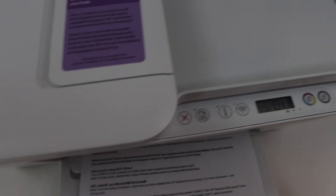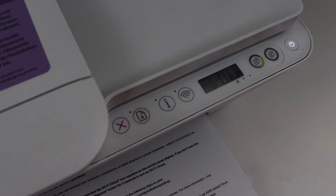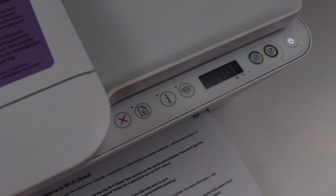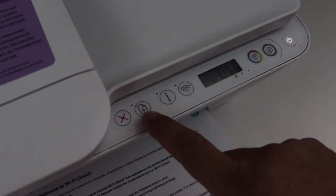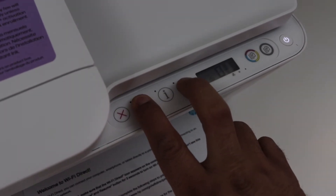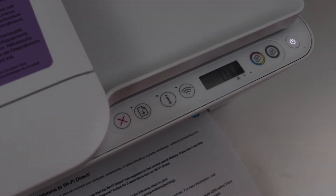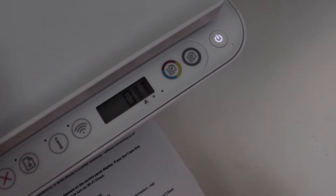Here you have to press and hold the Wireless button and the Resume button for three seconds — Wireless button, Resume button — one, two, three. This will activate the Wi-Fi Direct.